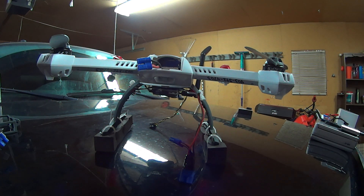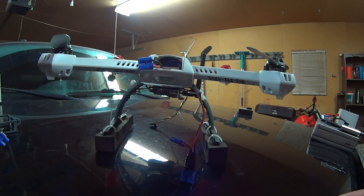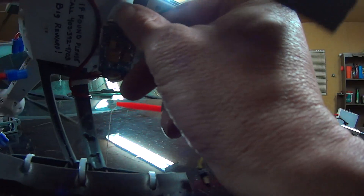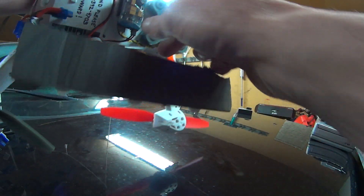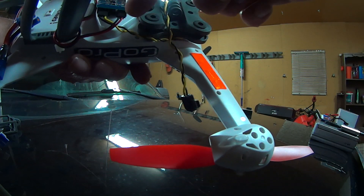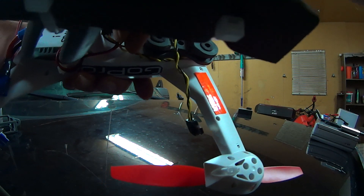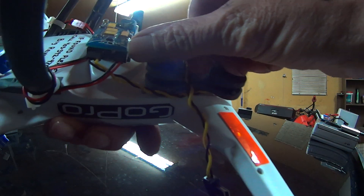First thing I had to do was buy the receiver and the transmitter. This is the receiver — it's on the bottom of the plane here, basically just have it velcroed on. There are two ports in it: one for video, the one with the yellow and the black, and then a two-prong connector for power, right in here.